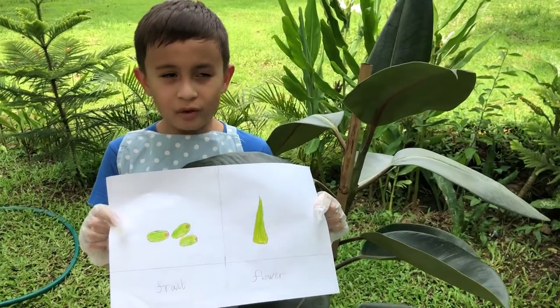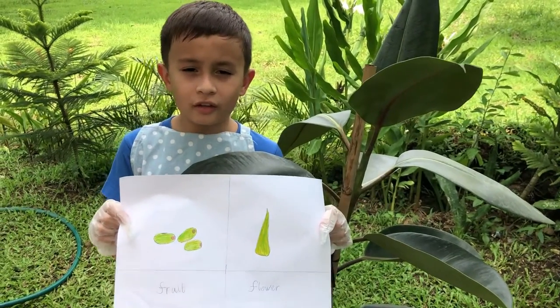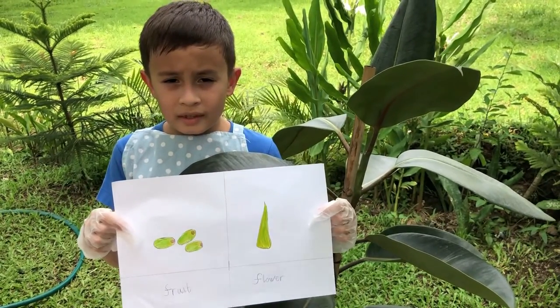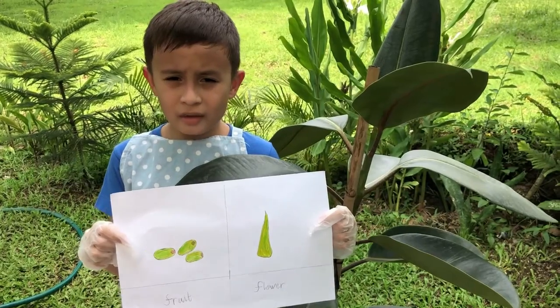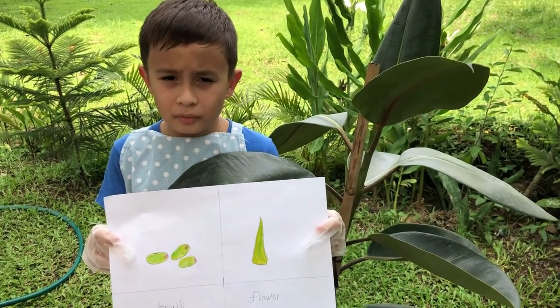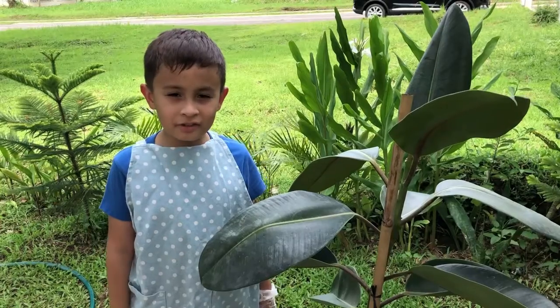The flower is not very colorful or fragrant. The fruit is a green-yellow fig, one centimeter long, and is not edible.